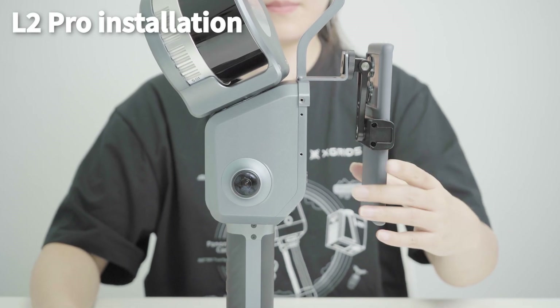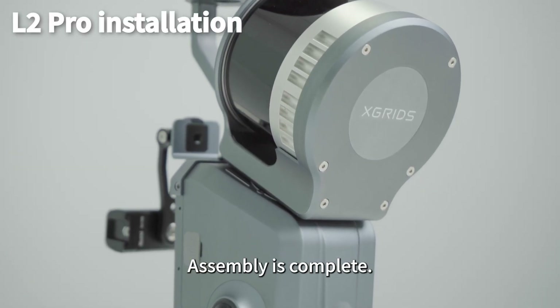Install the phone mount. Assembly is complete.